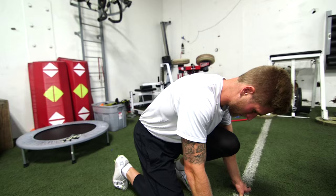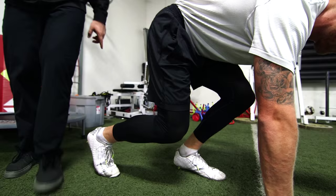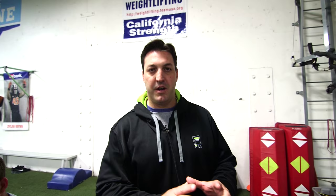The second thing we want to consider is angles. There are two angles that need to exist in this 40 start. The first is a 90-degree angle from the femur to the tibia and fibula — this 90-degree angle is really, really imperative. The second angle is formed from the shin and the ground: this angle should be approximately 45 degrees from the ankle up through the shin. He should feel tension in the quadricep, tension in the front of the leg.